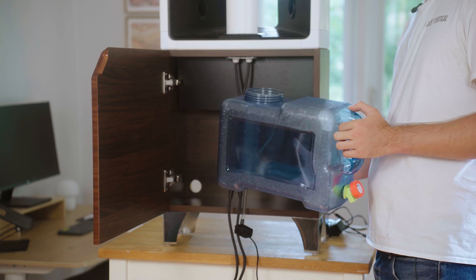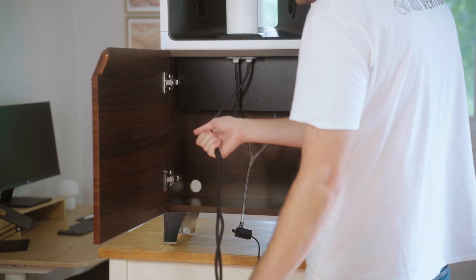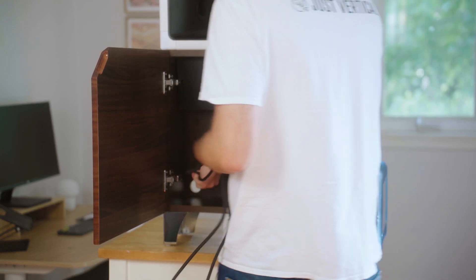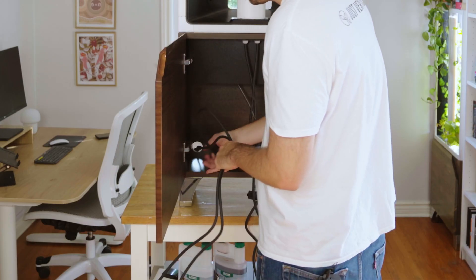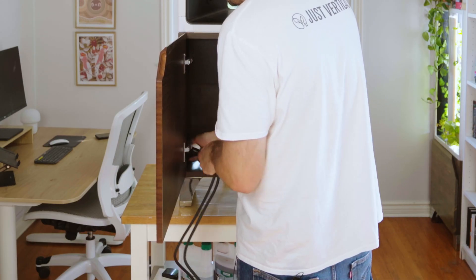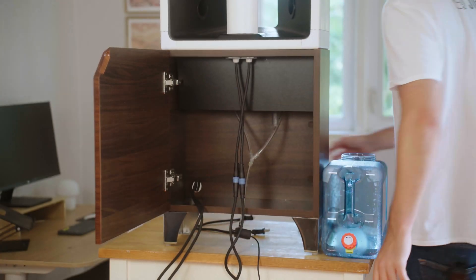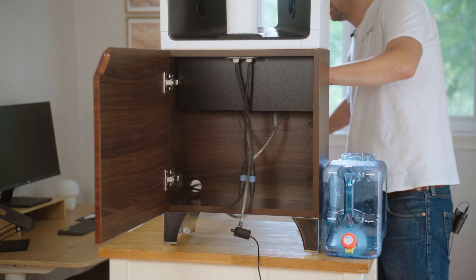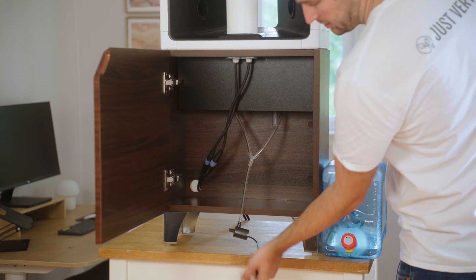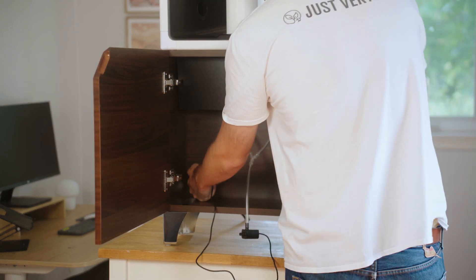The next step is putting the reservoir aside and running our cords through. I'm going to take my light cords and run them through the back hole of your Eve or your Ava so they can reach the cords. Pull those through. Then your pump cord, where you disconnected it, goes through the back as well.